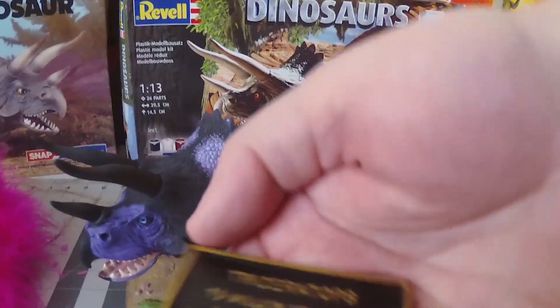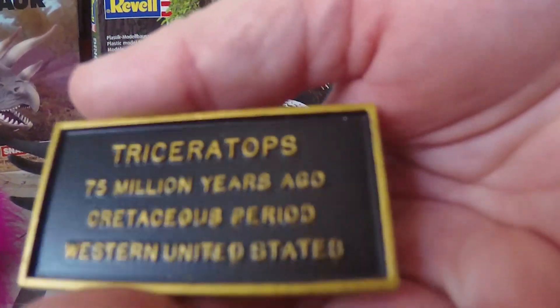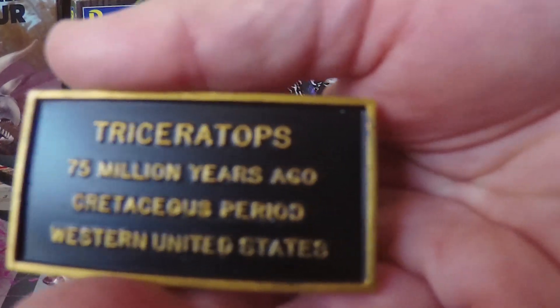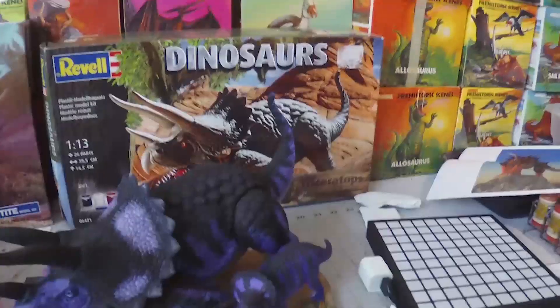There's a guy named Richard on the Aurora Prehistoric Scenes Facebook group who taught me a technique. You mask off one line at a time — one line unmasked, the others masked — and you take a piece of cardboard or paper plate, put it in your paint, and tap or stamp it on the raised lettering. I'm really pleased with how that turned out.